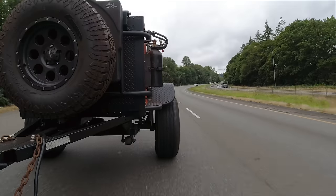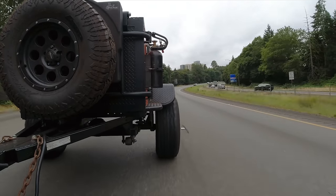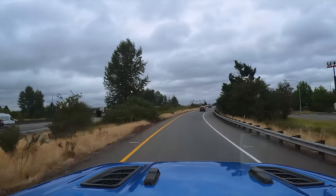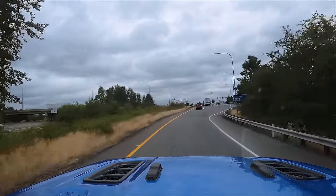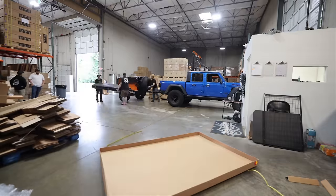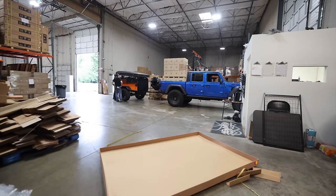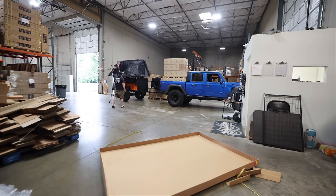We're going to go up to iCamper, throw a tent on this bad boy, and then go back and work on everything. There are a ton of different tent options out there, and when I talked to my wife about what tent to put on the family camping trailer, there is one tent she said she wanted. I let her pick, and she wanted an iCamper for one main reason — and you're about to see why.